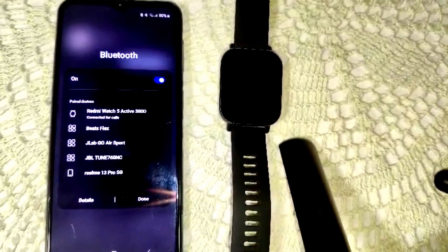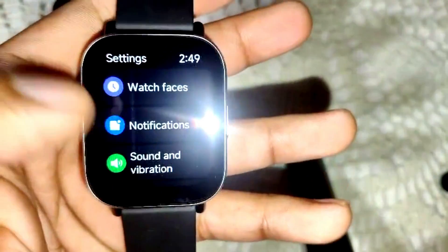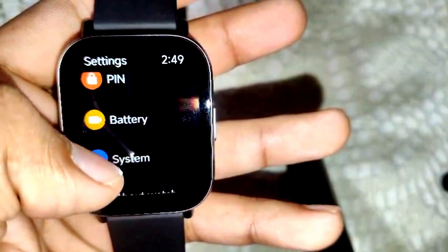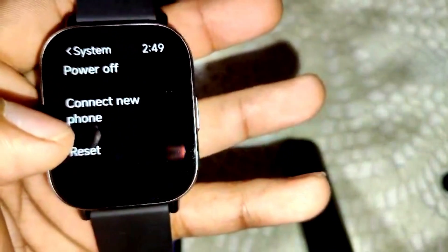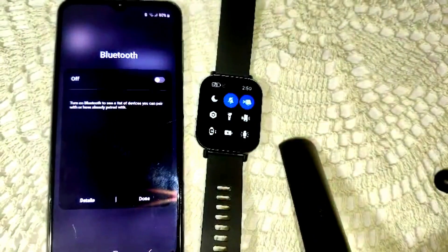If not, we have to reset the watch. Simply take the watch and swipe up to go to Settings. Click on it, then scroll down to find System and click on that. You will see the Reset option here. Click on it and confirm by clicking the checkmark to reset the watch.